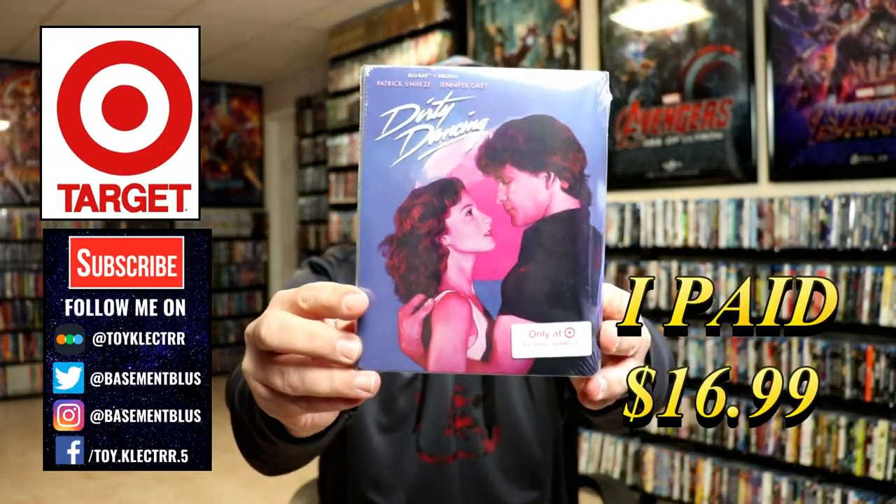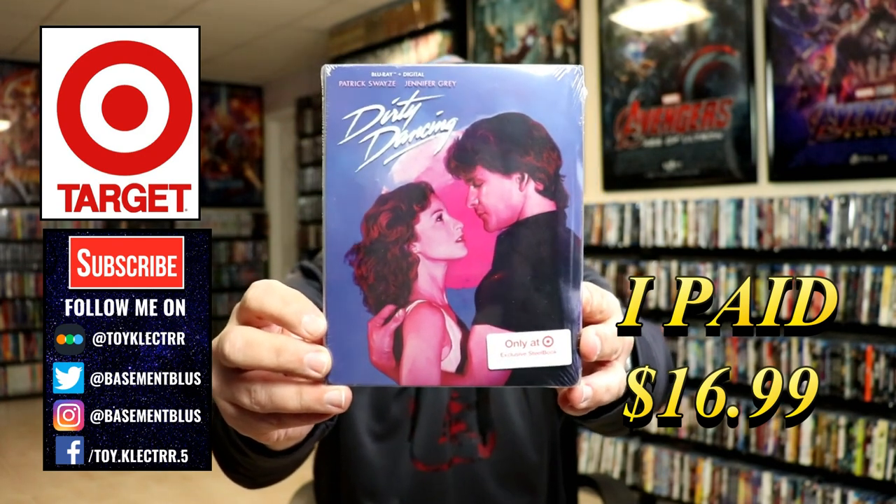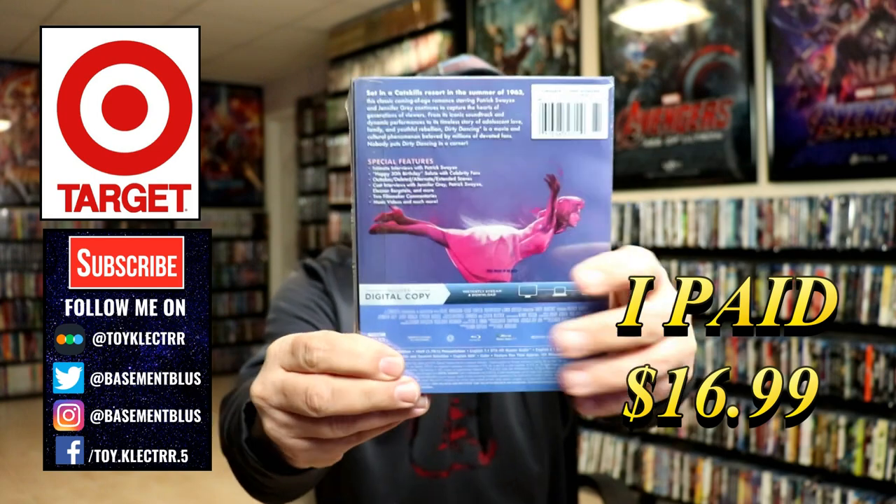Today I picked up a copy of Dirty Dancing. This is a Target Exclusive Steelbook featuring the blu-ray and the digital. Here's the front and here's the back.